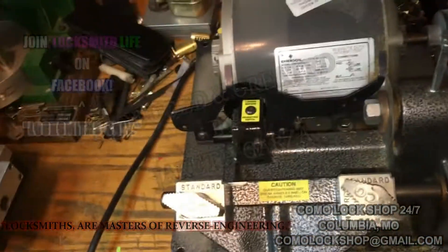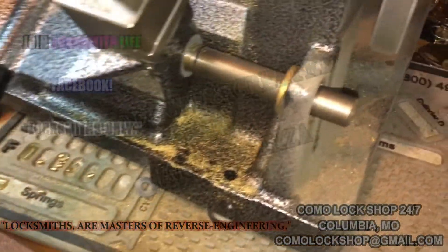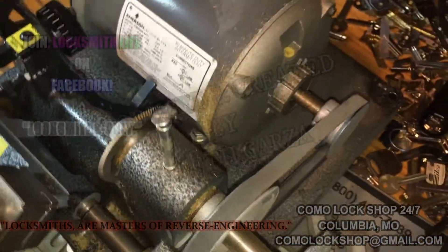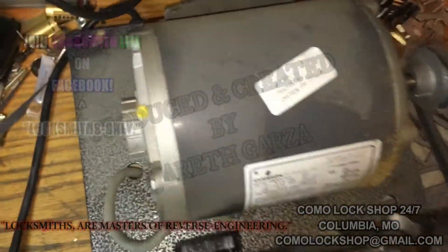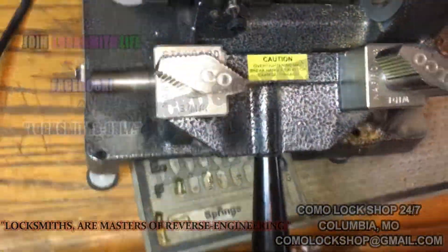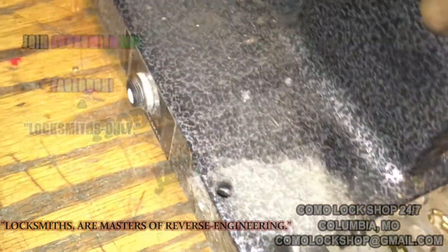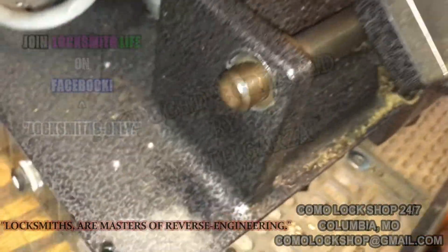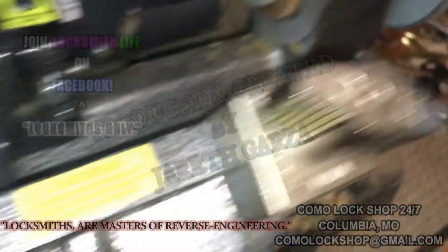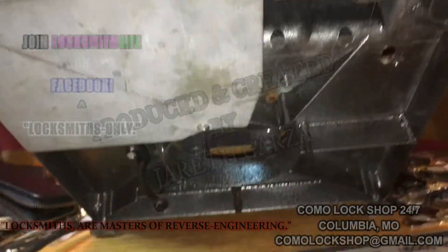This machine is in pretty good shape, as you can see — doesn't appear to have been used very much. Nice big motor, very simple looking. Looks like brass and bronze bearings right there. Let's go back and forth, both sides. Pretty cut and dry.